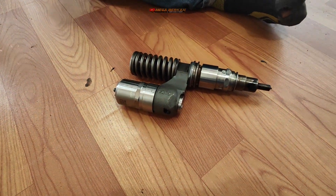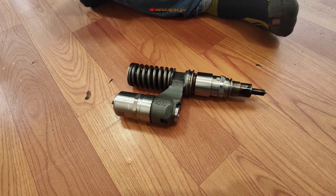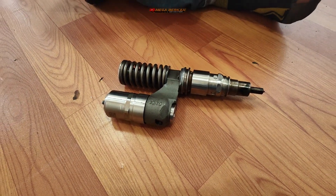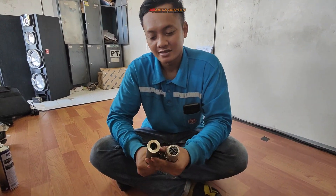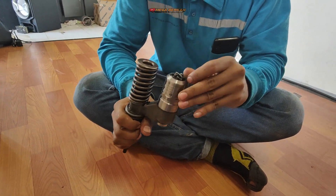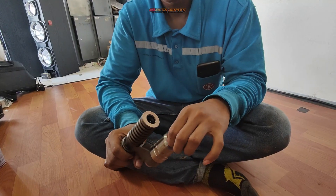Assalamualaikum warahmatullahi wabarakatuh, kembali lagi di channel ini. Di video kali ini saya sharing sedikit tentang komponen injector. Saya sudah bersama mekanik andalannya di sini, dan saya akan bertanya-tanya tentang injector ini sebelum dilakukan pembongkaran.